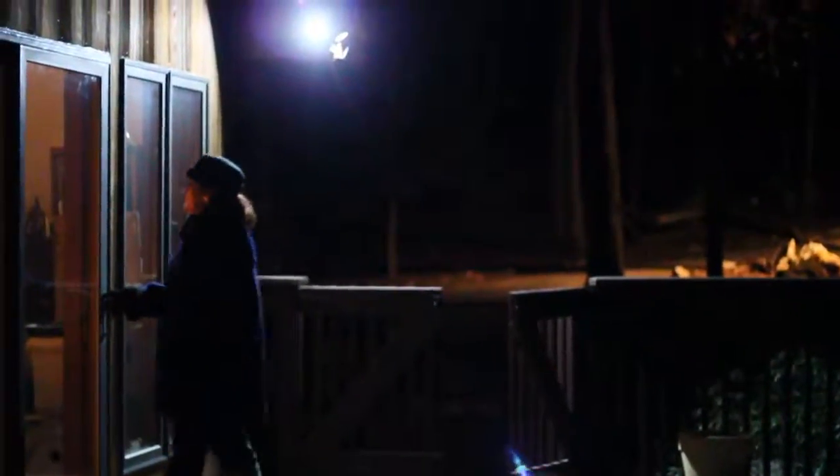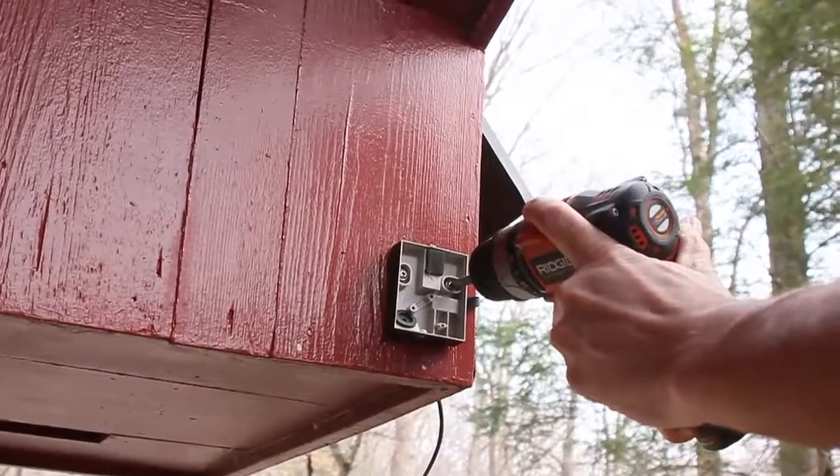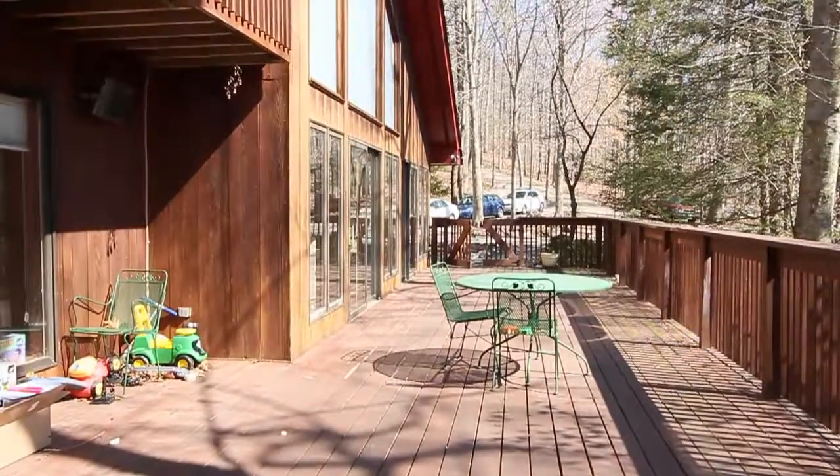Harness the sun's energy to light your home at night. Installation is simple — all it requires is a few included screws. Use it to light your way around the garage, deck, porch, or anywhere else you need light.